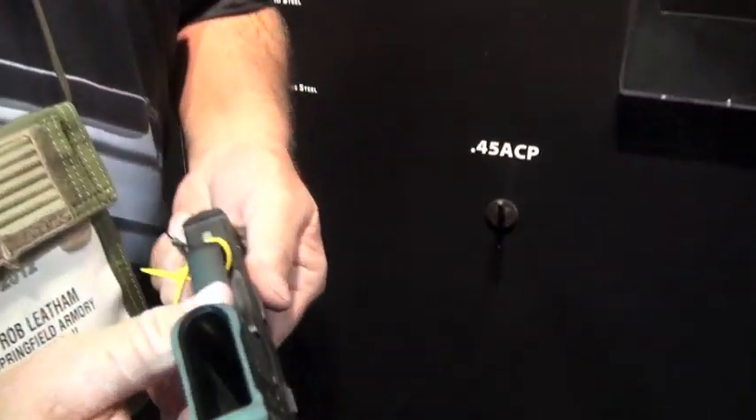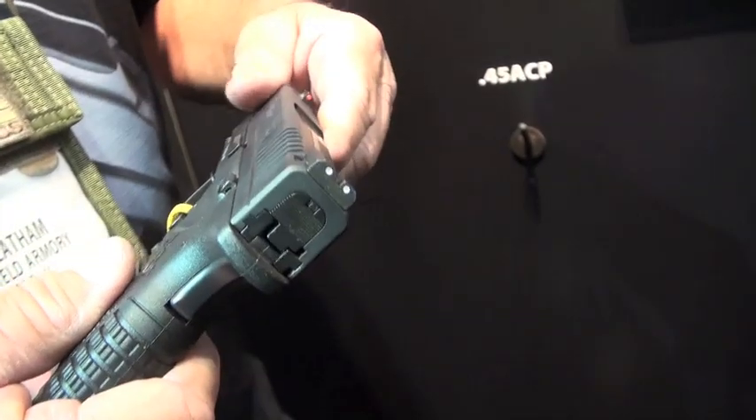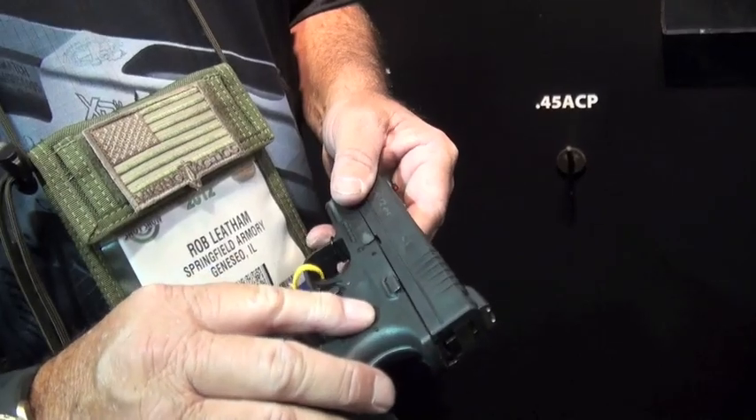It's almost the same size as the PPS, and that's a 9mm — this is a 45. So it's very, very small and very flat. The corners are rounded properly. It's going to be the concealment gun to have. And if you want a 45, this is it. I hate to say this for you 1911 lovers, but this is probably going to be a better concealment gun than the little tiny 45s — except for magazine capacity, which is five rounds in the mag, one round in the chamber. So it's a six-shooter.